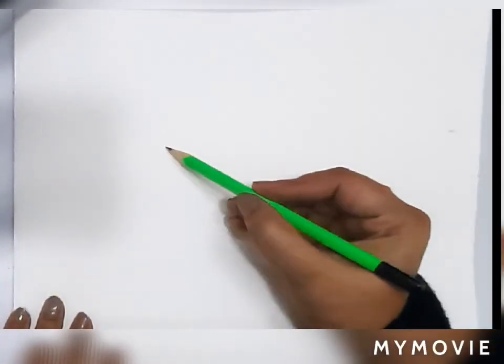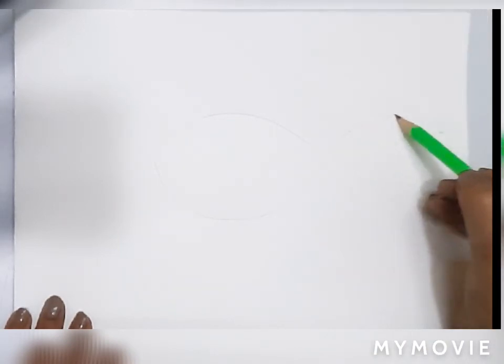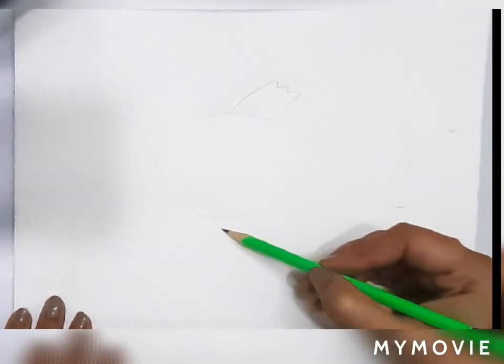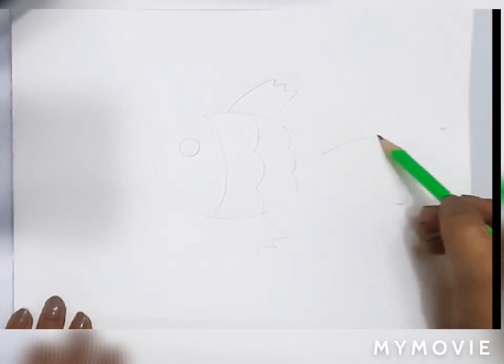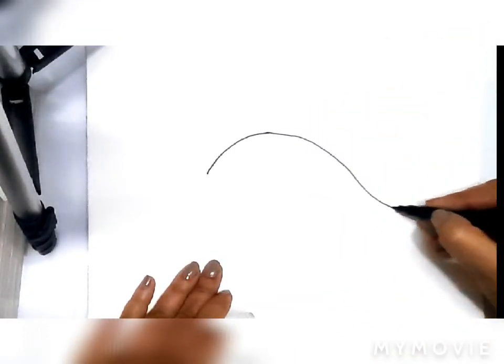Let us make a new pattern art of underwater sea. First of all, using your pencil you can make a simple fish, and then we will use the sketch pens to do all the detailings. Now here I am outlining my fish with a black sketch pen.